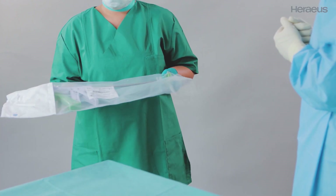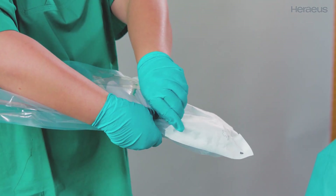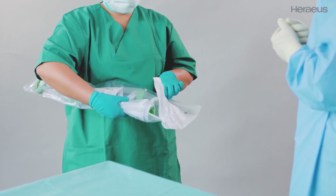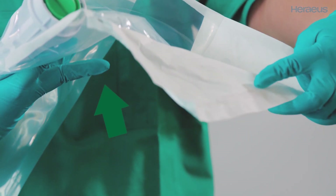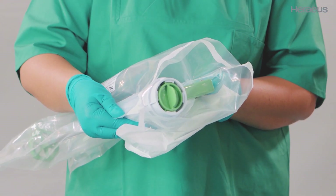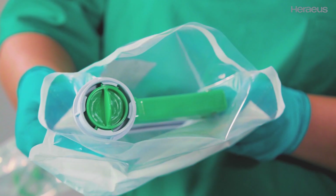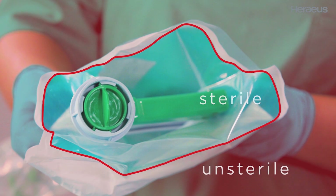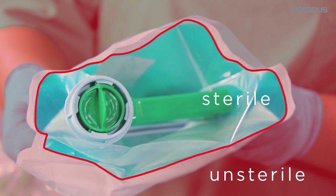Before opening the inner pouch, grasp the body of the Palagon with one hand, then open the white Tyvek cover, folding it backwards carefully. Turn down the Tyvek. The fingers of the hand grasping the Palagon body can assist with this step. Open the pouch as wide as possible to have good clearance around the Palagon. It is important that the Palagon stays within the sterile area and does not touch the unsterile parts of the pouch.